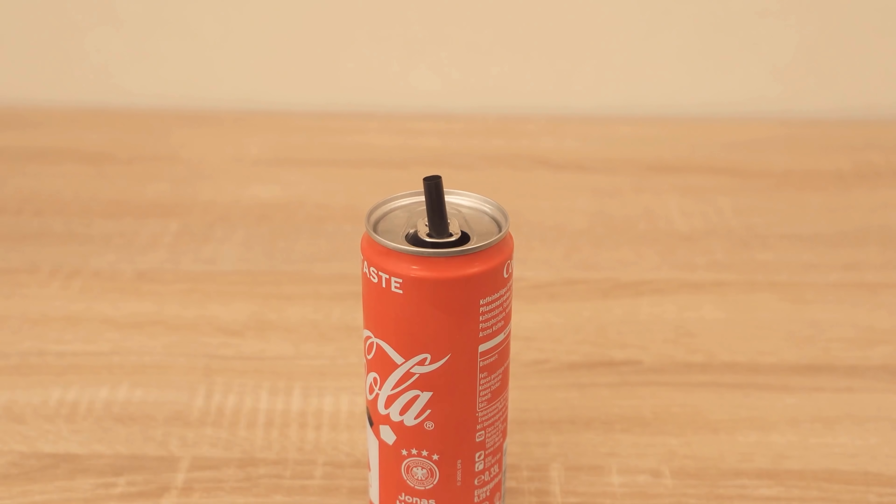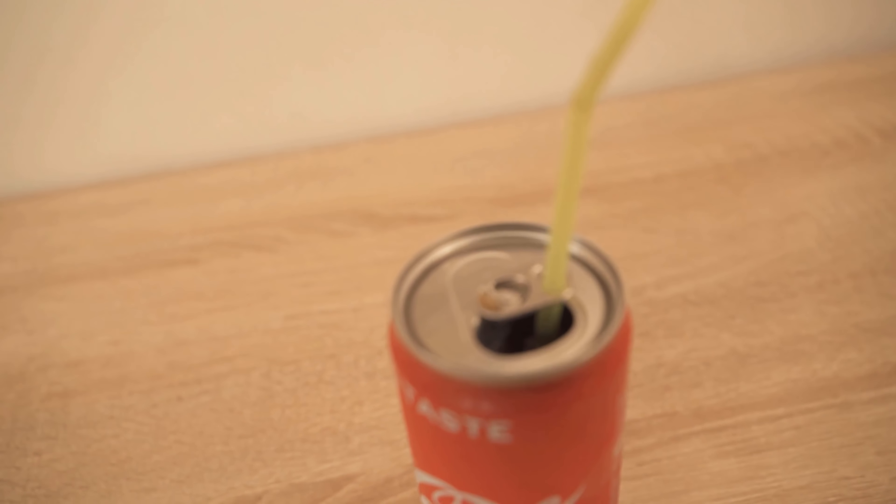And that is actually the true function of this clip on every can. Did you already know all this? Feel free to tell me about it in the comments.